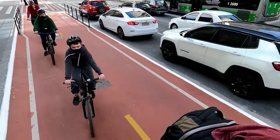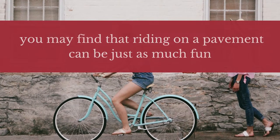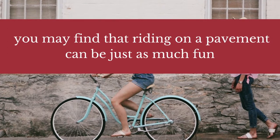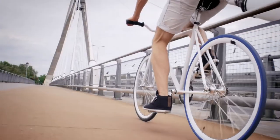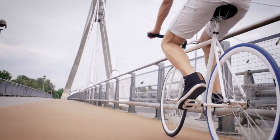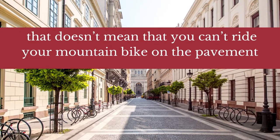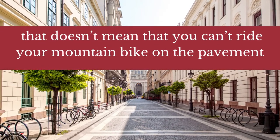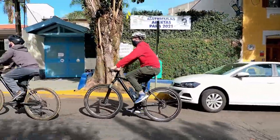Mountain biking is a great way to get some exercise and fresh air, but it can be hard on your bike. If you enjoy mountain biking, you may find that riding on a pavement can be just as much fun. Mountain bikes are designed for off-road riding, and as such, they are not built for speed or efficiency on paved surfaces. However, that doesn't mean that you can't ride your mountain bike on the pavement. In fact, riding on the pavement can actually be good for your bike.